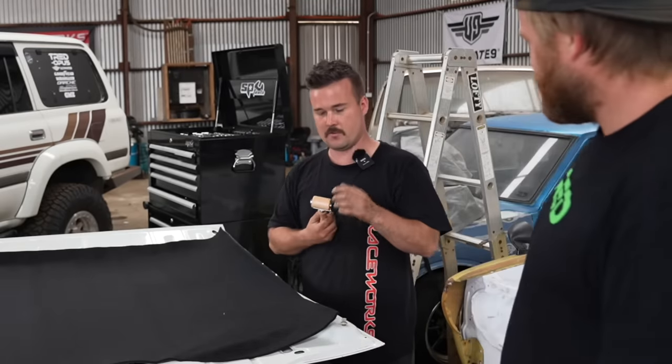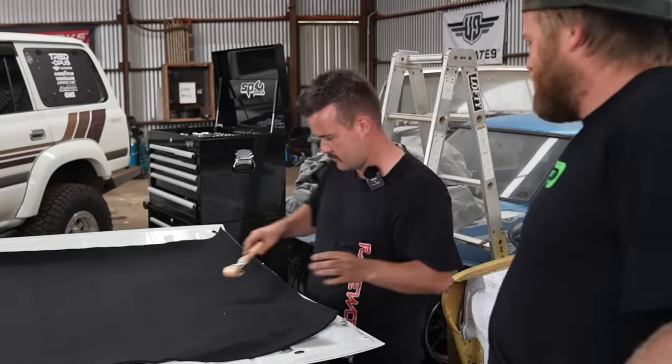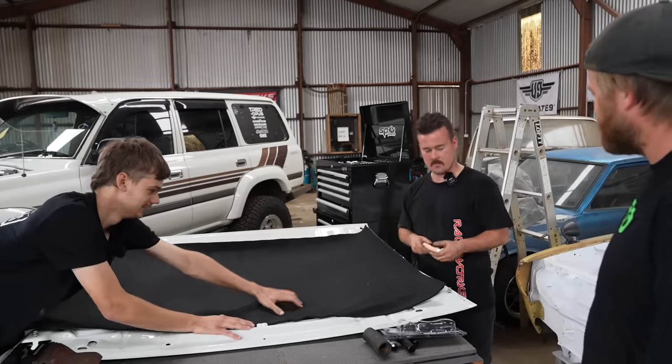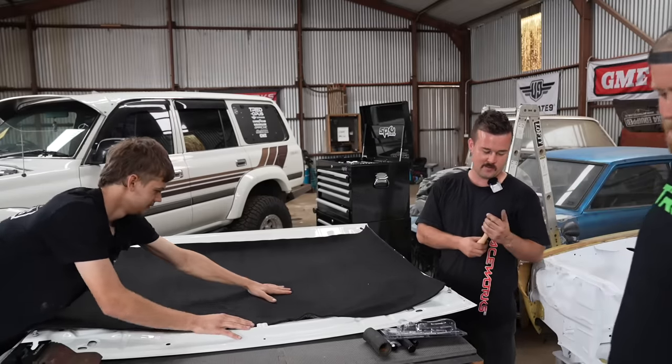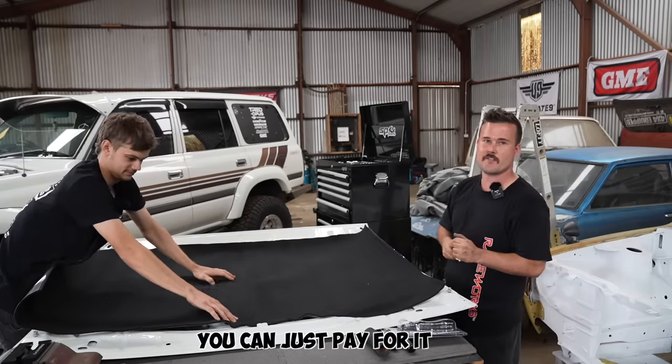We've done that many Car Builders installs now — the first couple of times we budgeted by hand, but by the time we'd done the third or fourth one I figured it's worth just getting the proper applicator tool.